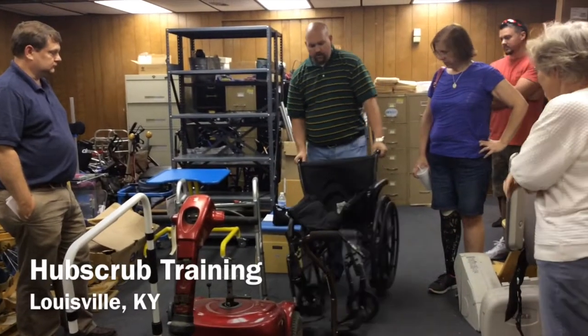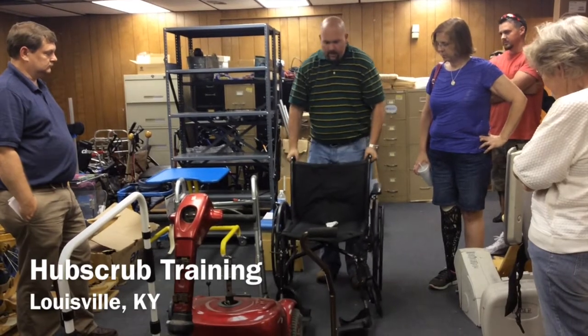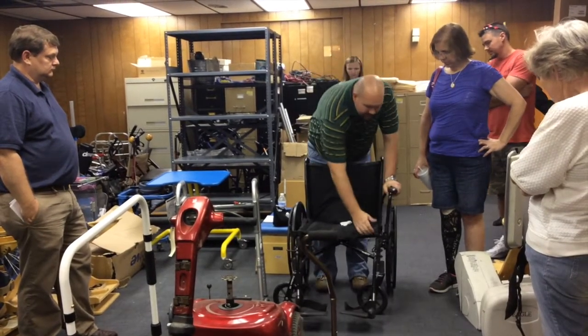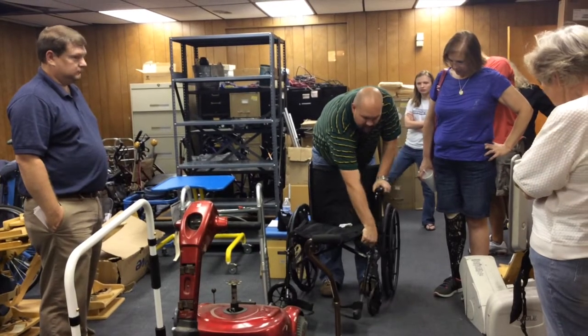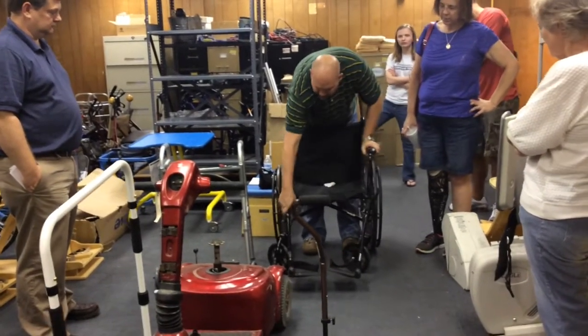There's a wheelchair. You're going to look for operation — make sure it goes out, it's dirty, safe. The legs are loose on this one. They broke. That one, the weld's broke right here. You guys see that? I think it's going in the garbage.